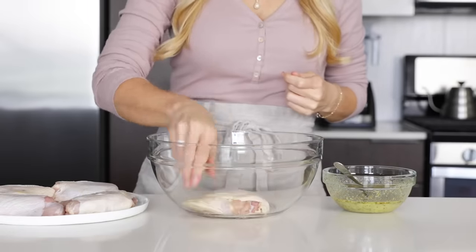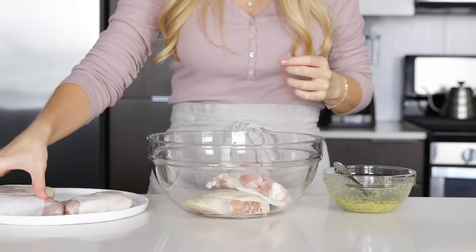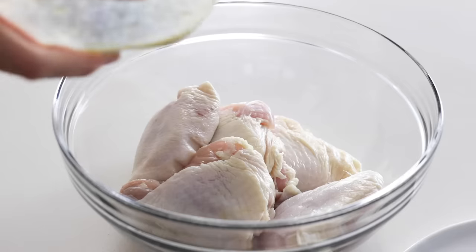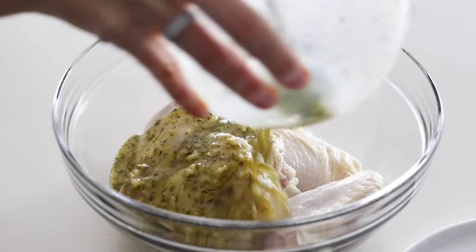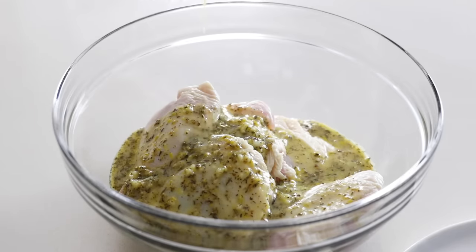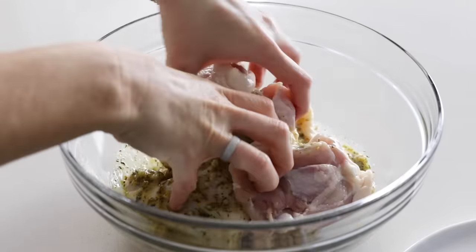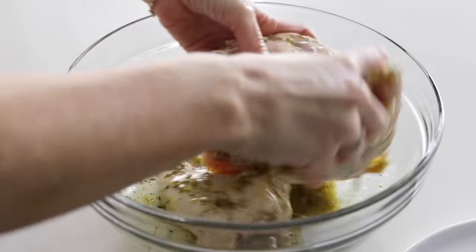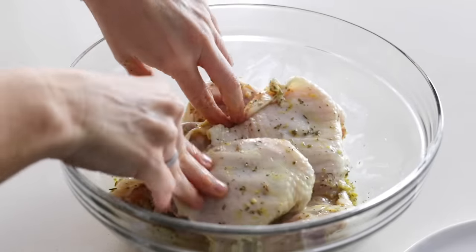Chicken thighs are always so juicy and tender, and you can get such flavorful, crispy skin. So add five chicken thighs to a bowl and pour your marinade on top. You want to make sure that the chicken is well coated, so dig in with your hands and toss it around. Then marinate the chicken in the fridge for at least 30 minutes, but the longer the better.